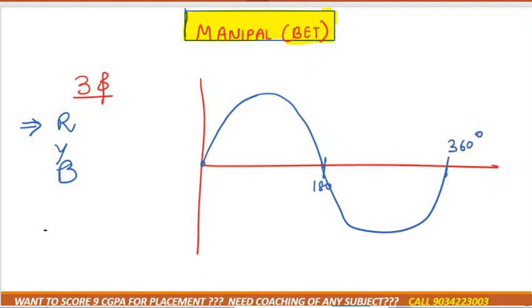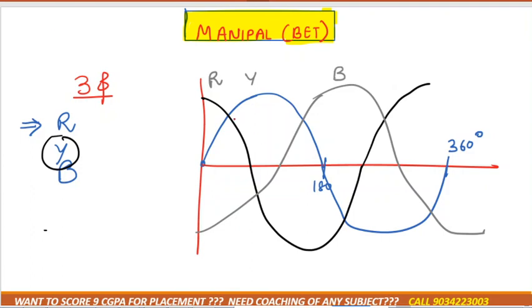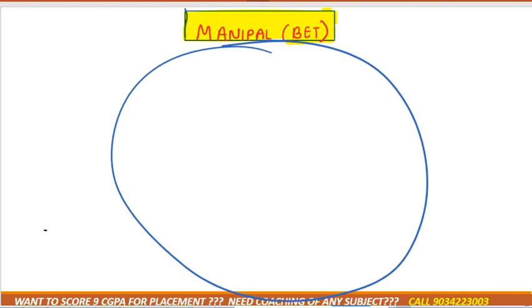The Y cycle starts from the positive terminal and completes its cycle accordingly, and the third wire starts from the negative terminal and completes its cycle accordingly — so one is R, one is Y, and one is B. This is the kind of three-phase supply we are giving to the machine.